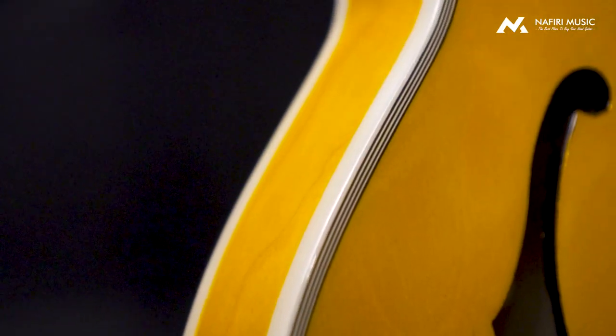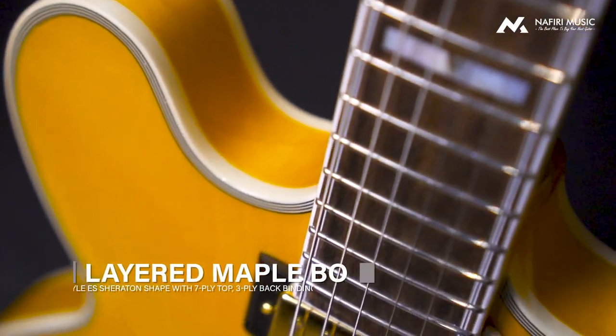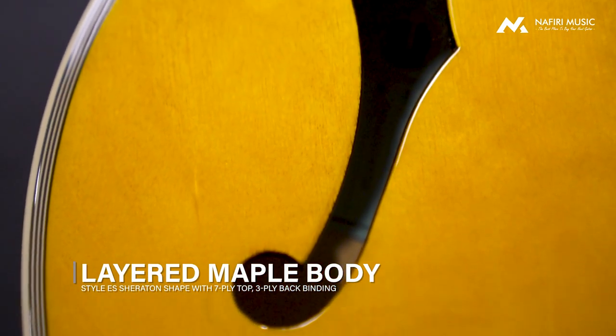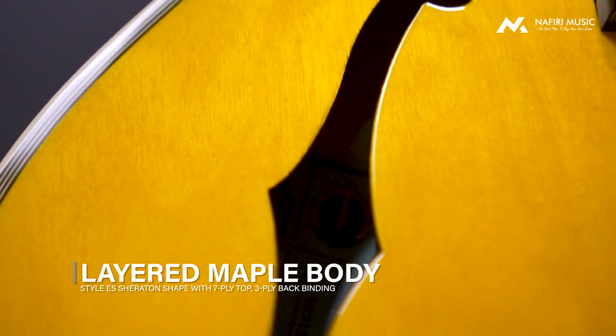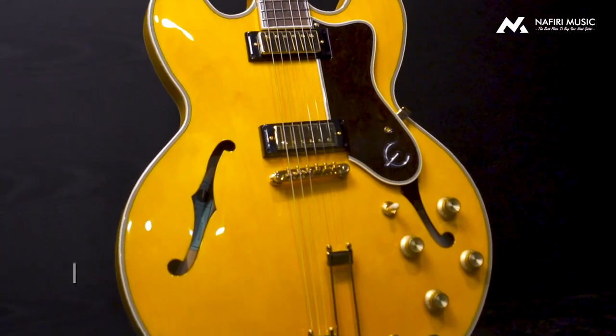Faktor keduanya adalah kalau Epiphone di jaman sekarang itu secara spek udah nggak main-main, bener-bener gas full. Jadi apa aja nih — pertama-tama, bodinya menggunakan layer maple, dan di bagian middle-nya menggunakan block maple. Ini aja gue udah suka banget dari segi materialnya. Jarang-jarang menemukan material bodi full maple seperti ini. Ditambah lagi, neck-nya juga menggunakan glued neck dengan material maple juga. Jadi bener-bener full set maple banget.